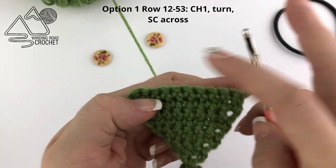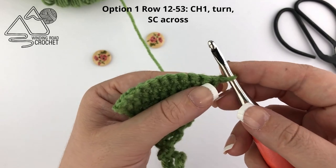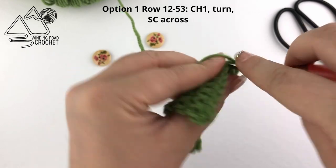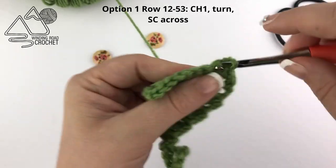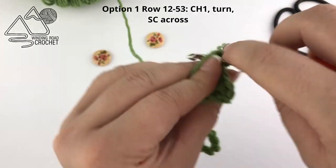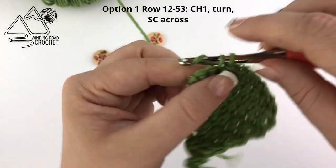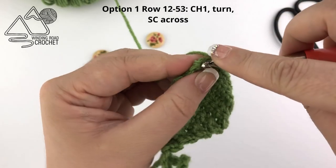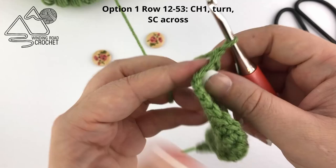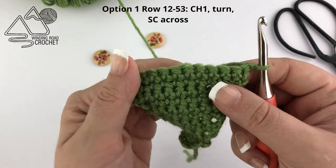Just keep repeating that until you have a total of 53 rows. Chain one and turn, then single crochet in each stitch across — this is how we create a smooth cup cozy. Repeat by chaining one, turning, and single crocheting in each stitch across until you have 53 total rows.